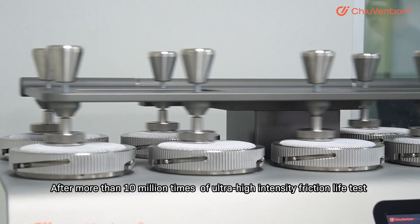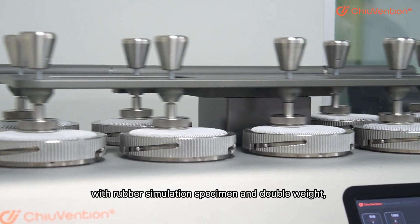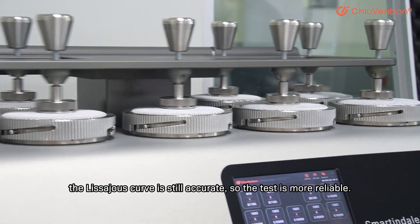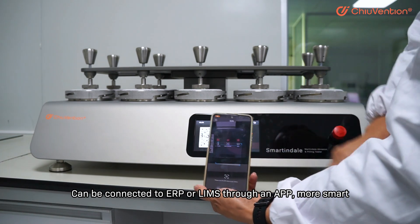After more than 10 million times of ultra-high intensity friction load tests with rubber simulation specimen and double weight, the Lissajous curve is still accurate, so the test is more reliable. It can be connected to ERP or LIMS through an app — more smart.